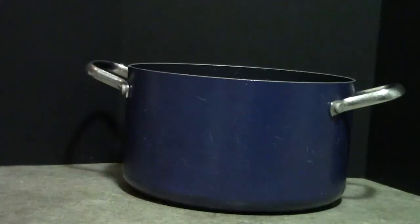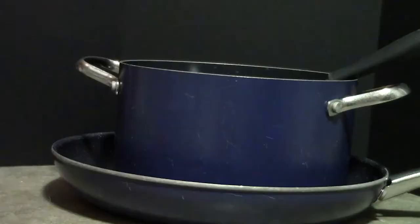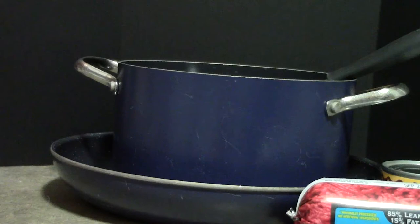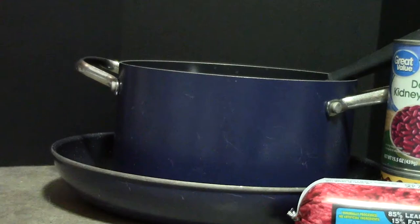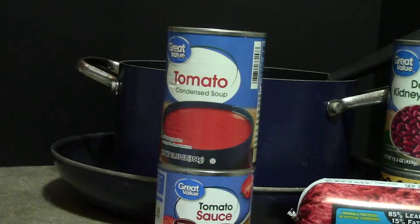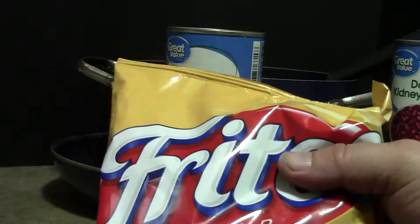But first, let's start with what you're going to need to make this chili. You're going to need a pot, a spoon, a skillet, a pound of ground beef, green chilies diced, dark red kidney beans, tomato sauce, tomato soup, and tomato paste.